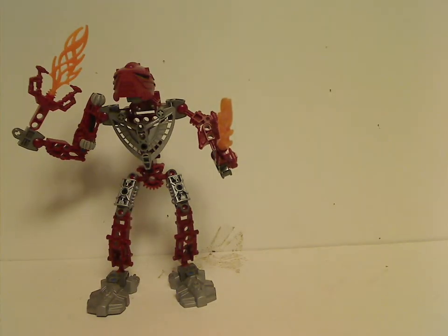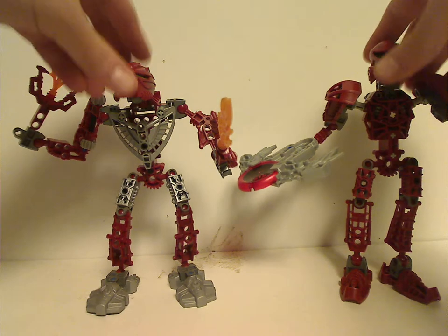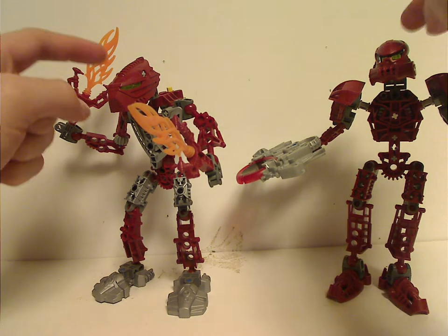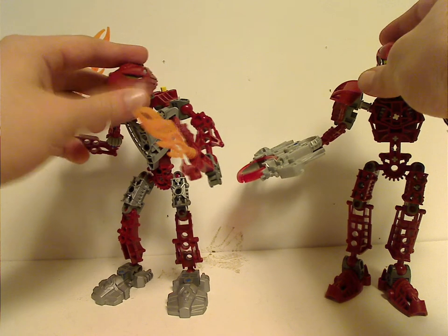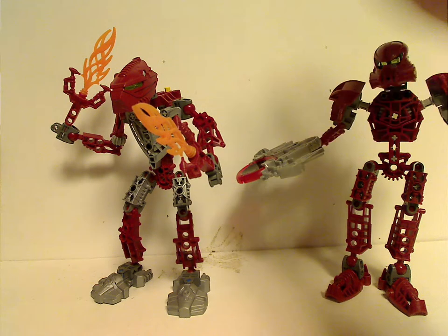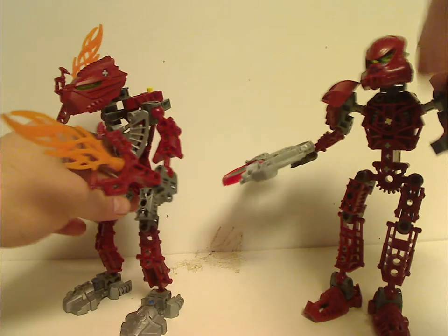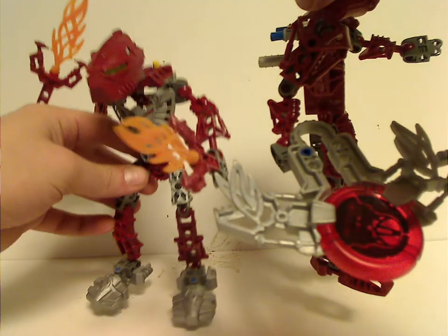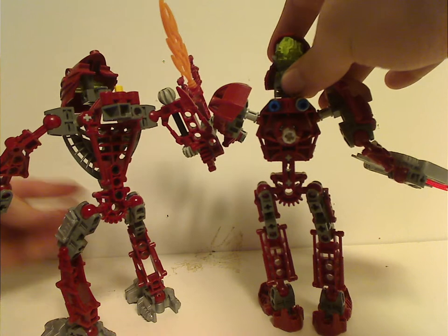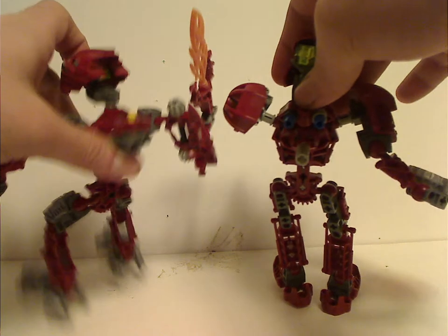For a comparison of Toa Hordika Vakama with Toa Metru Vakama, the masks have kind of similar shaping, but a little bit different since, of course, the Hordika venom hasn't fully mutated yet. They share the same armor and the same fire feel to them. The back part of the Metru torso is similar to the Hordika torso, with the piece sticking out.